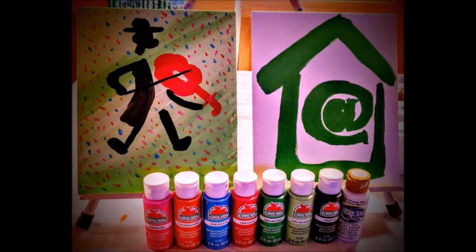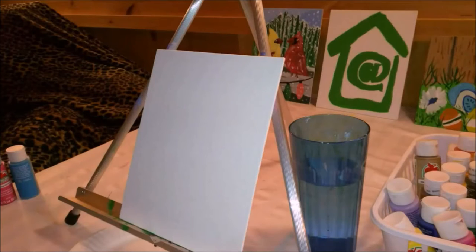Hey everyone, Andrew here. It's Monday again and welcome to At Home Paint Night. This week I'm bringing you a review of the acrylic paint that I use.